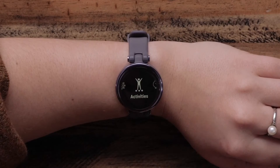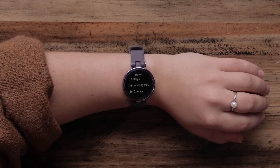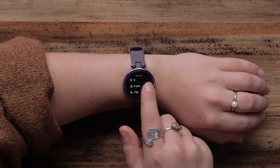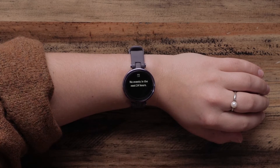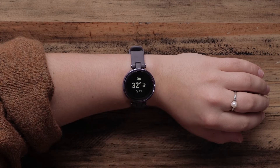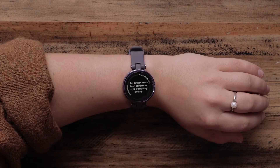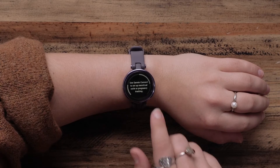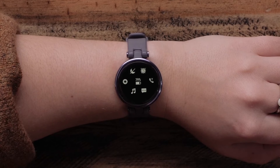Just tap the touch screen to open a menu option. From the watch face, you can swipe left or right to scroll through your stats for the day, health data, calendar, women's health data, and more. You can change and add these widgets in the Garmin Connect app. If you swipe from top to bottom from the watch face, you can access a set of quick controls such as do not disturb, find my phone, and more.